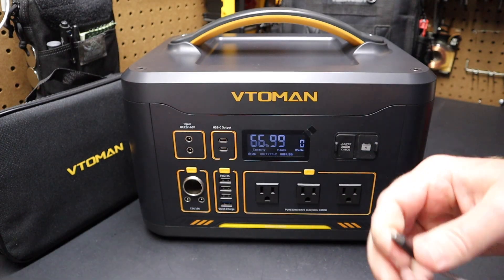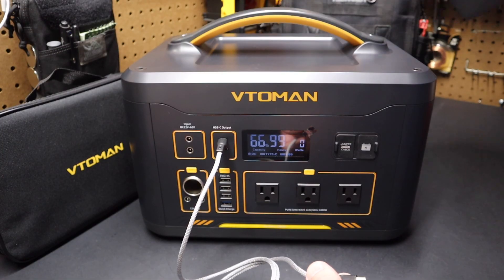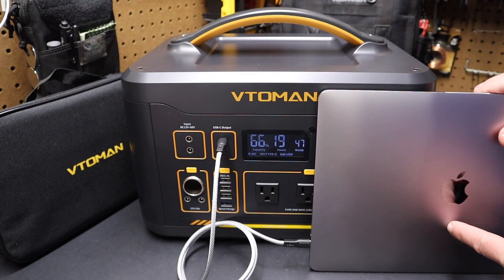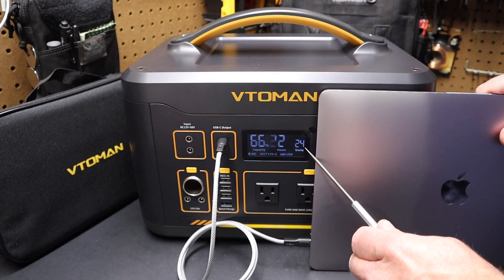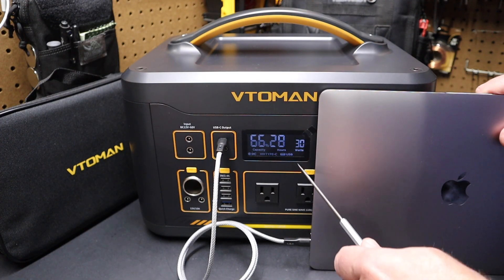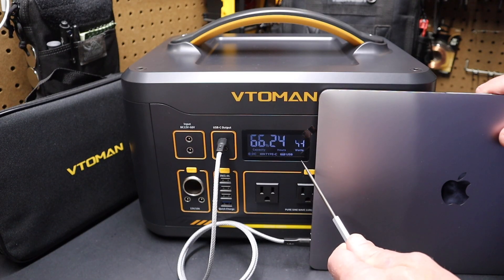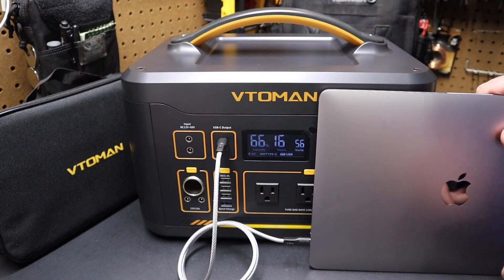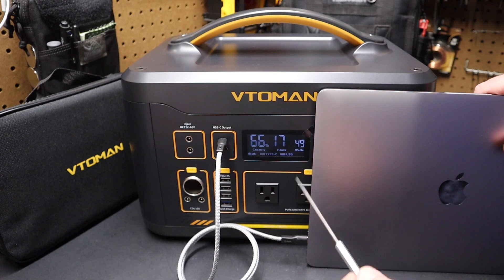Both these USB-C ports can put out up to 100 watts. USB-C auto-negotiates the amount of power a device needs, so it's only drawing the four watts this flashlight needs. The great thing about these USB-C ports is they have enough power to charge a laptop at that 100 watt output. I plugged in a laptop and it started charging — drawing 49 watts, 52 watts, fluctuating around 30 to 54 watts. It's settling in around 50 watts, and we have 18 hours of estimated run time at that 47 watt draw.